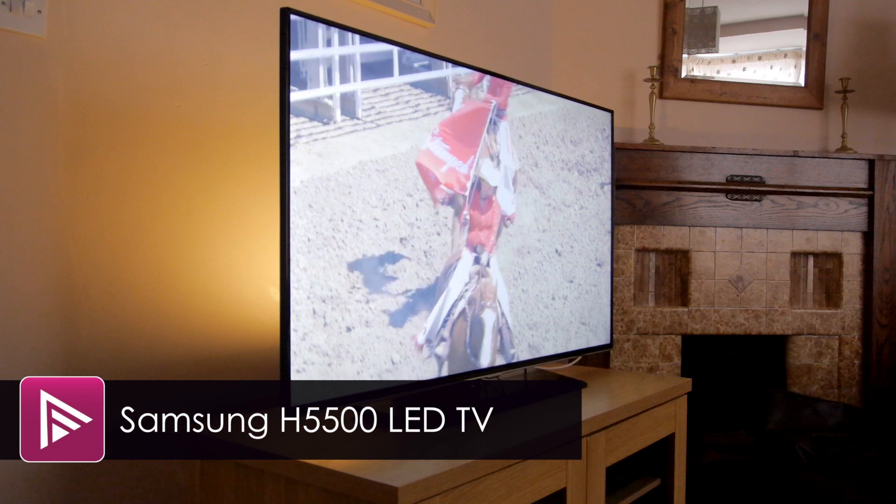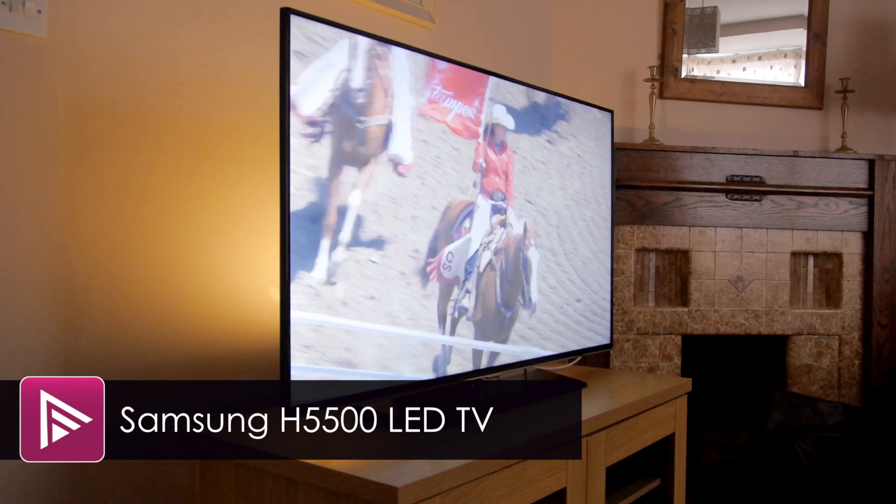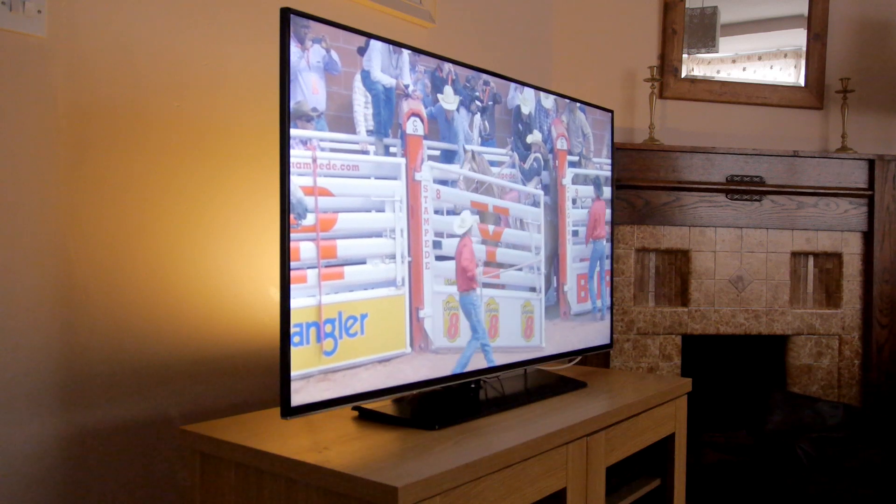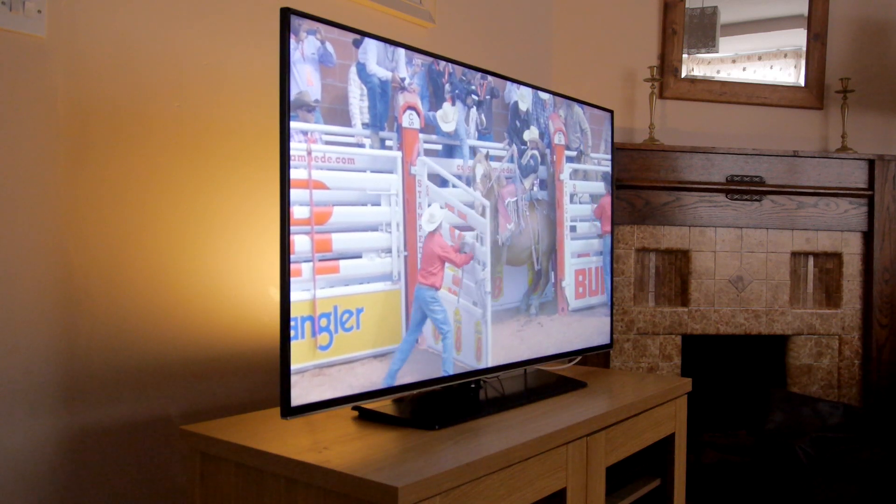Welcome to a short video review of the 48-inch Samsung H5500. This is an entry-level smart TV and can be picked up online for around £530.